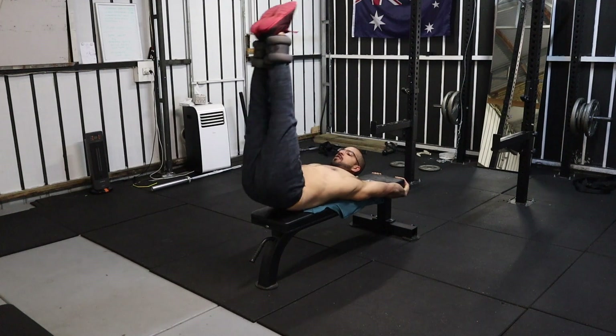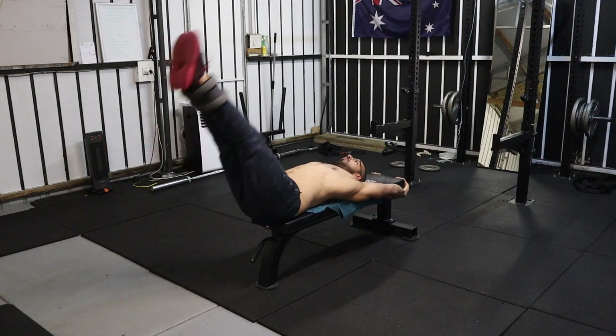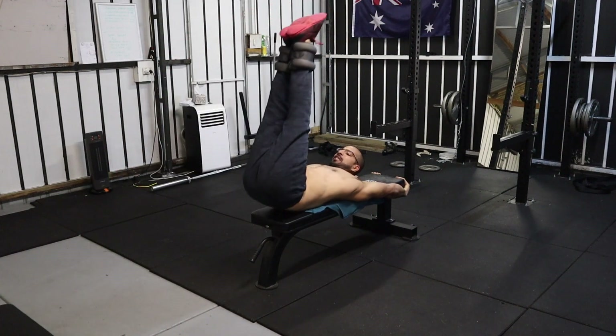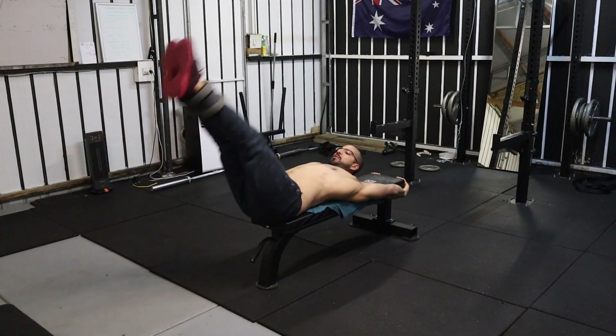The last exercise for the day is leg raises, and for this I'm using the same ankle weight resistance. Just try to keep your legs straight, point your toes, and keep your core tight all the way — and that way your lower abs will be sore for the next two days.